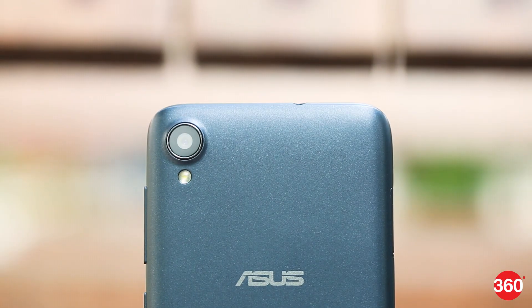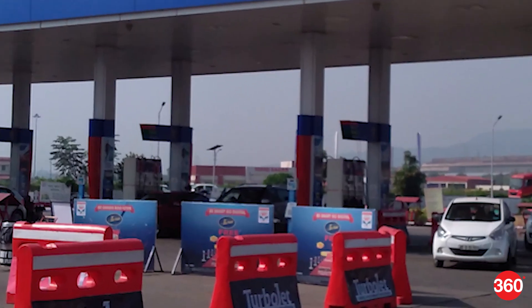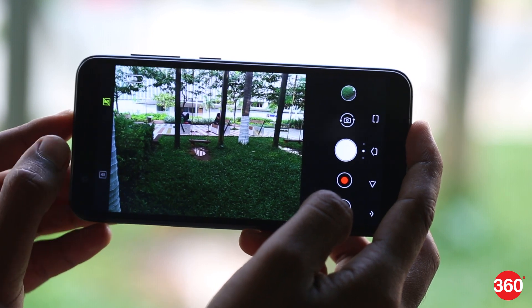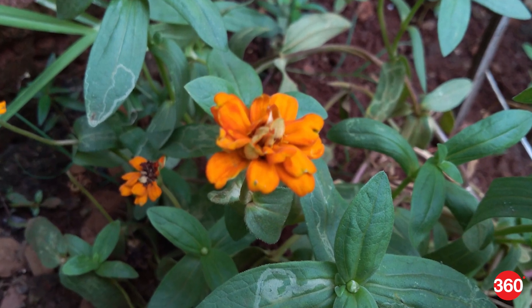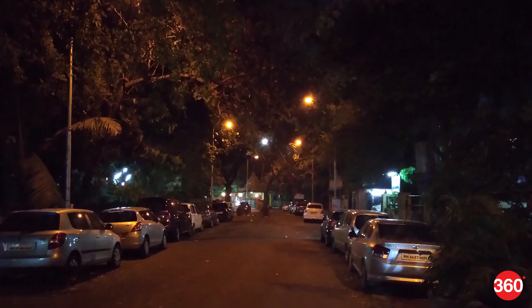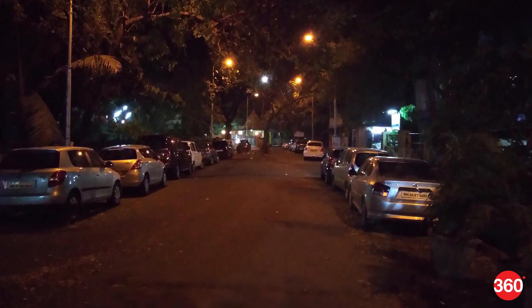Just like the Max M1, the Lite L1 also has a 13MP primary camera and the camera app is identical. Photos clicked from the Lite L1 were average at best. Zoom into a landscape shot and you will see fine grains. You can use the HDR toggle in bright scenes and it does improve the output. The phone couldn't focus on the subject when clicking macros, and the output was decent but not as good as the Max M1. Low light is where the camera performance drops down a notch.